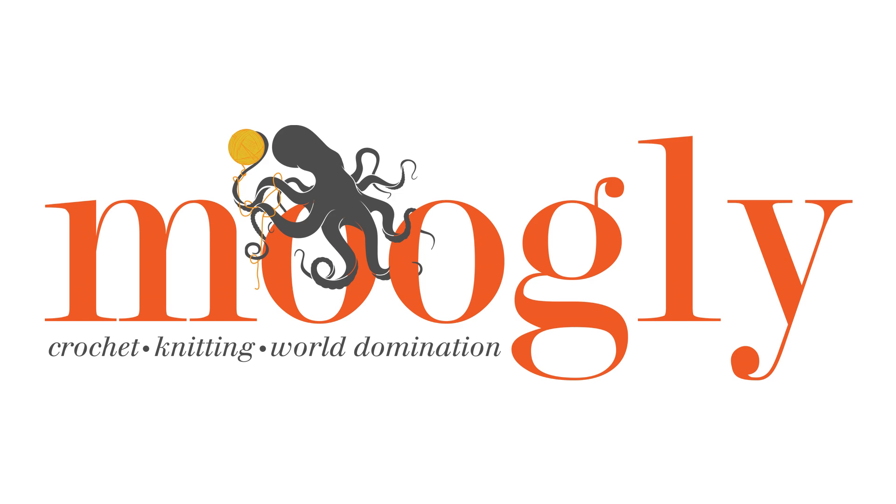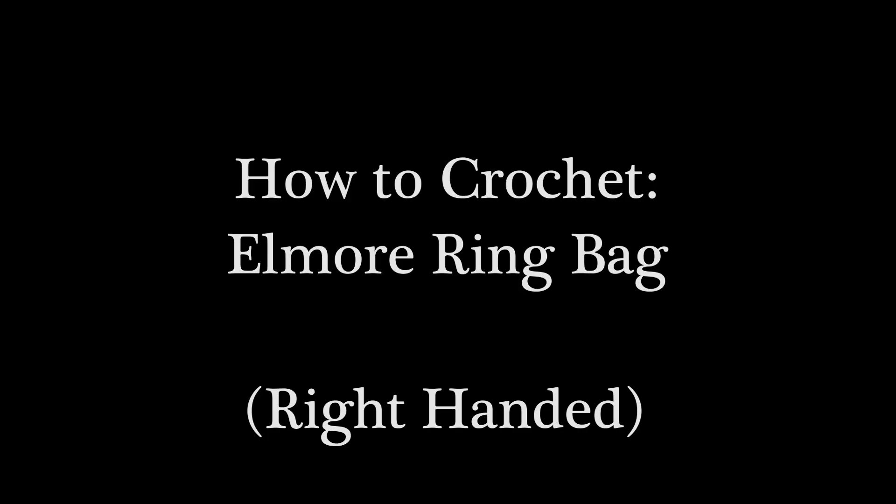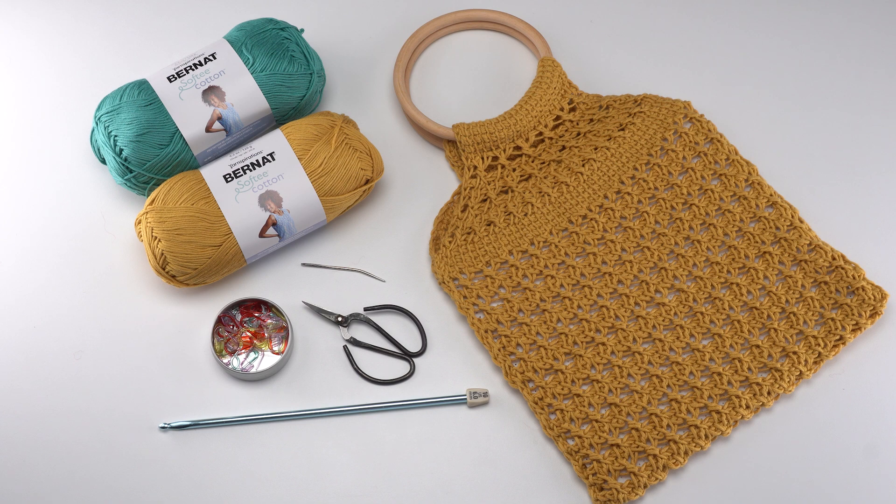Hi, this is Tamara from Mooglyblog.com and in this video I'm going to be demonstrating how to crochet the Elmore Ring Bag, which is a free pattern you'll find on Mooglyblog.com. Please go to the link in the description where you will find both right and left-handed video tutorials, a link to the written pattern, and links to all the supplies you need.